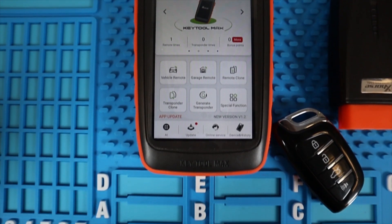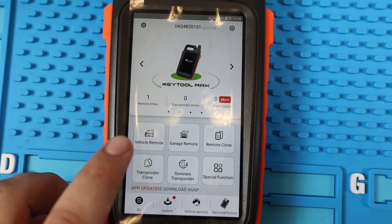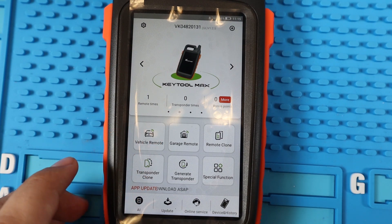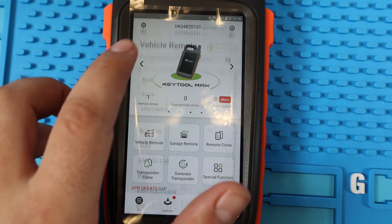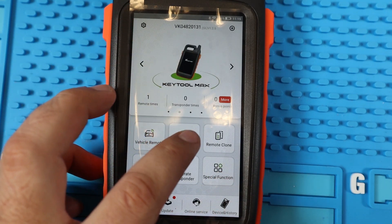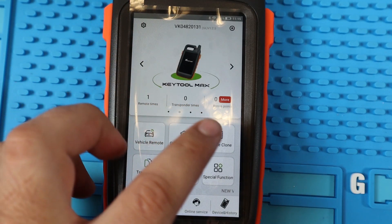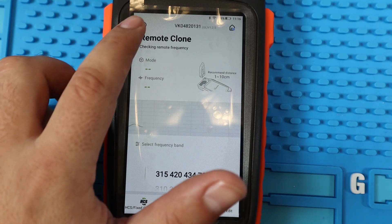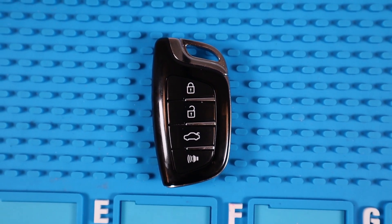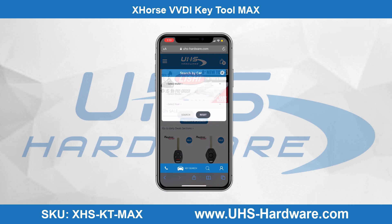As a standalone key programmer, it's simple to use and you can go on uhs-hardware.com to find great deals such as this bundle, where it includes the X-Horse Key Tool Max, the Mini OBD Tool, and a remote key starter kit. What makes this a great tool for a locksmith is the versatility to use a universal remote as opposed to having stock of many different key remotes. Let's go ahead and begin generating this X-Horse universal remote key.